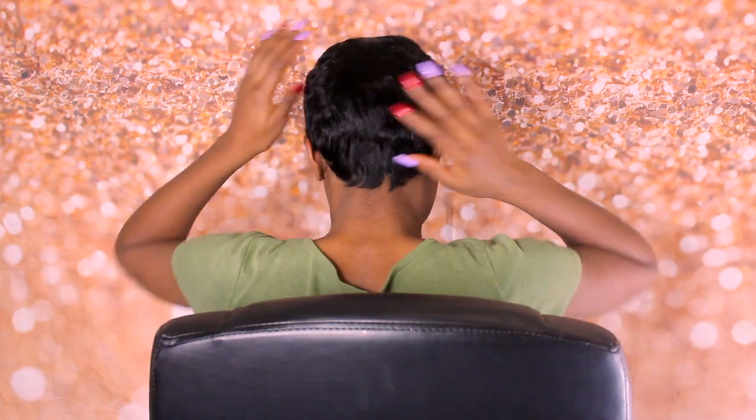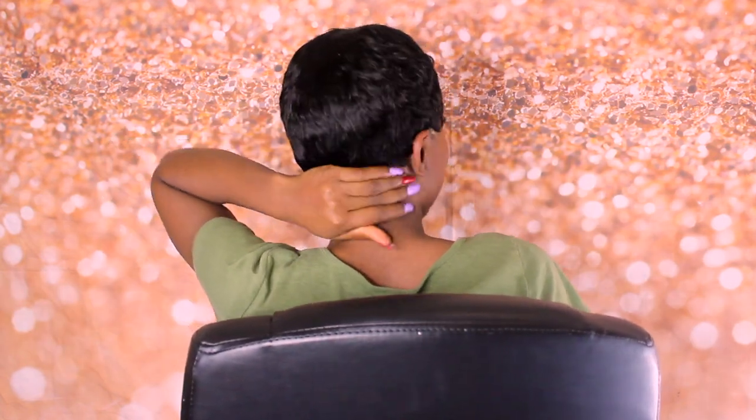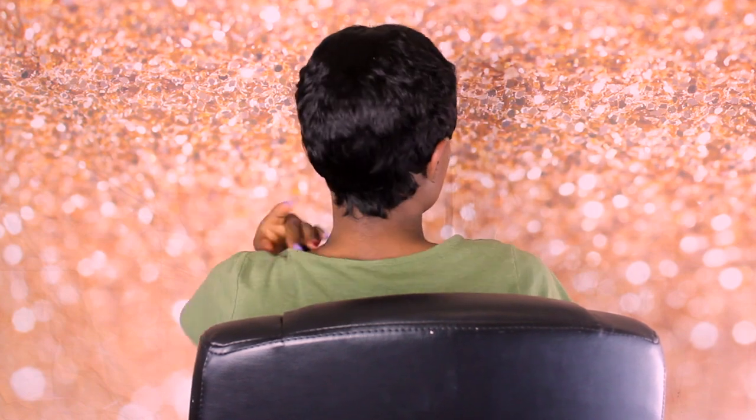I don't really have anything to do to this hair — you just put it on and it's there, I think that's all. This is the back side of the hair, it's all laid down. I didn't even have to cut or do anything.